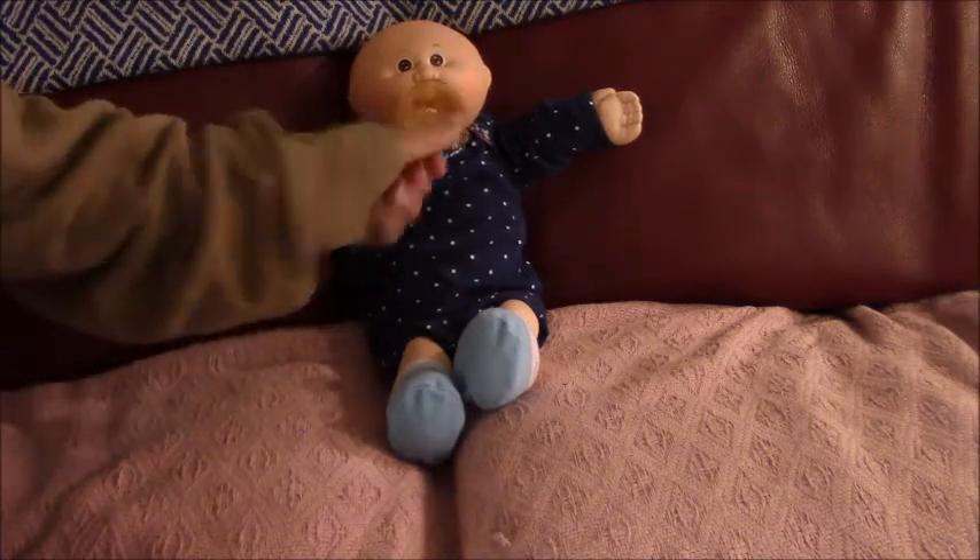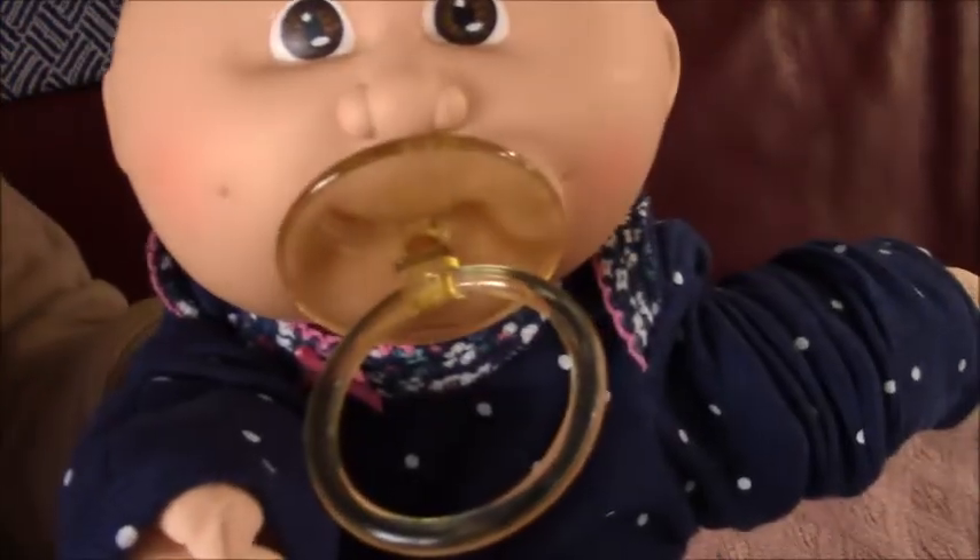Hi everyone, this is Hades Vintage Doll Channel and today we are doing a vintage carriage basket. This is another preemie. It has a number 4 head mould as well. He has brown eyes and a Pessie.